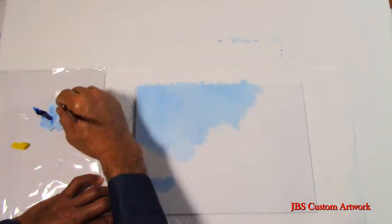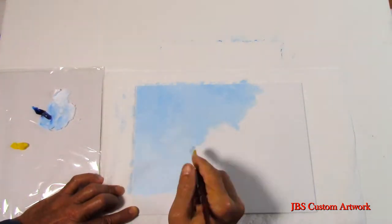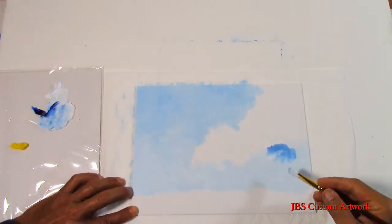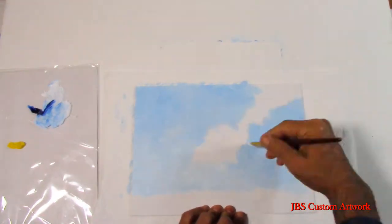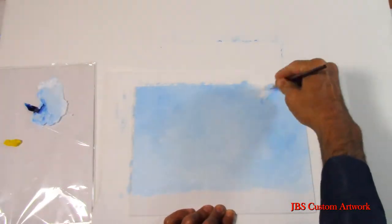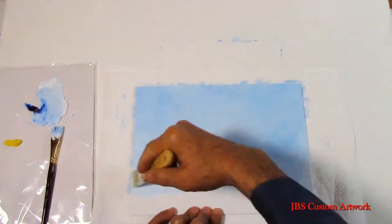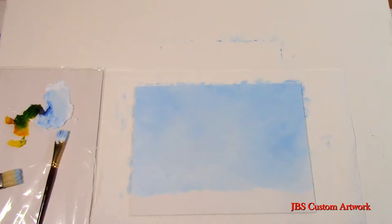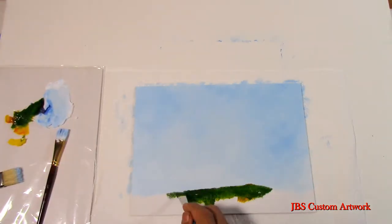First we will start with a simple sky. We will take some Prussian blue and white and rough in the sky. Then with the same blue color we will add some Indian yellow and put in the foreground.